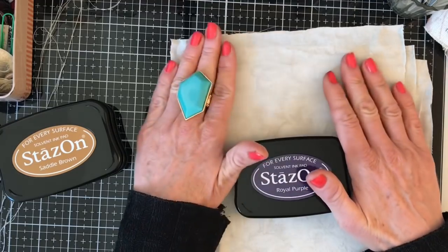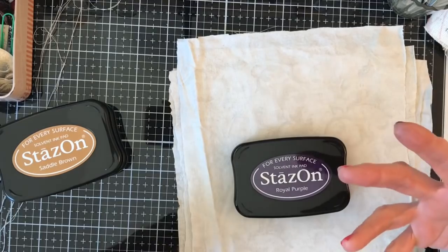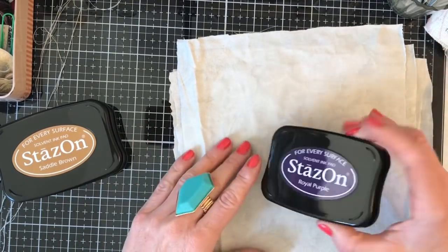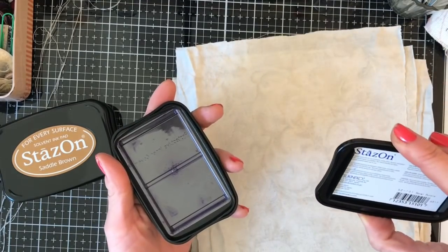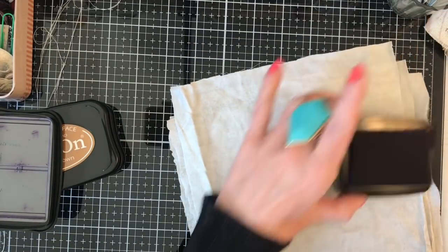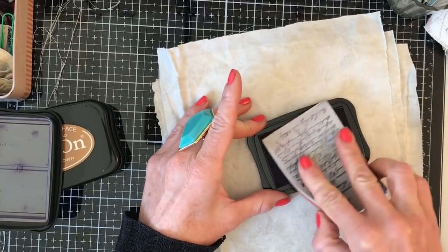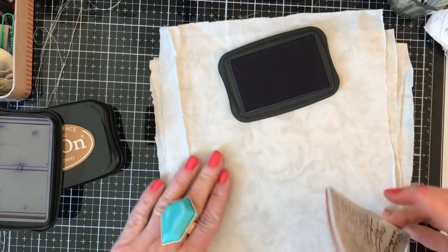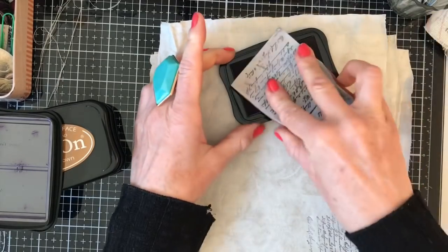What I thought we could do is have a bit of a play with stamping on some of the fabrics and make a couple of yo-yos with the stamped fabrics, then we'll probably make some with the plain as well. So this is that gorgeous royal purple. I've just got my Crafty Individuals vintage letter type stamp here and I'm just going to stamp around onto that fabric.